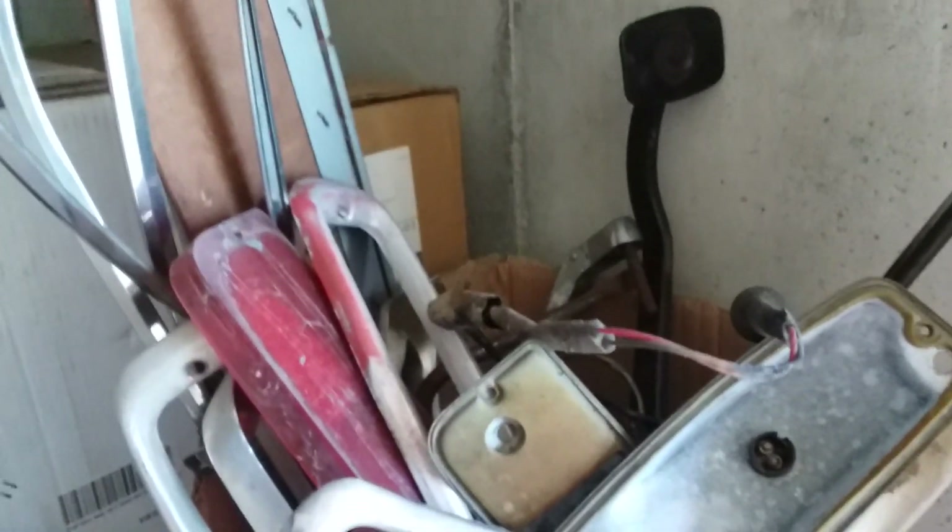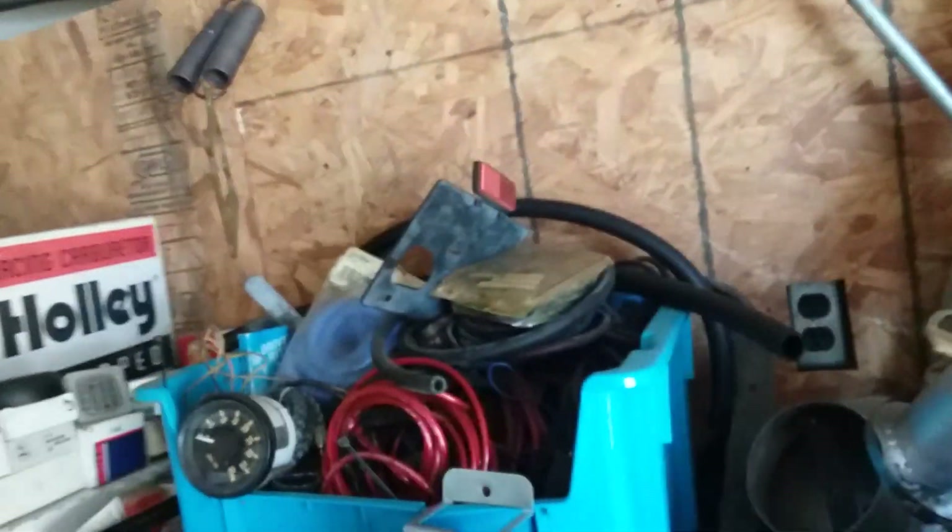I have miscellaneous rat-rod-ish F100 parts — hard to find trim. There's some square body K5 Blazer trim that would also work on a short bed truck — the trim that goes down the sides; I think it's missing maybe one or two pieces. Rebuildable Quadra Jets — some are Pontiac, some Oldsmobile, some Chevy. I have some rebuildable Holleys.